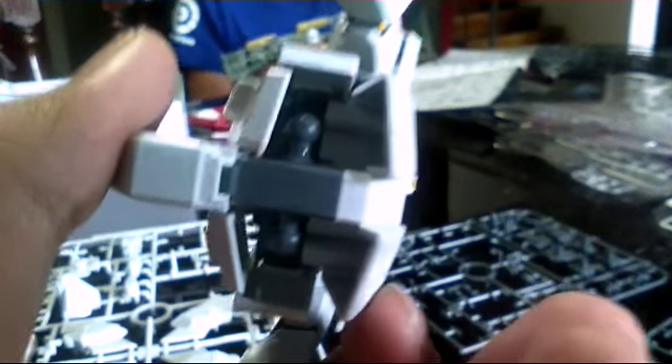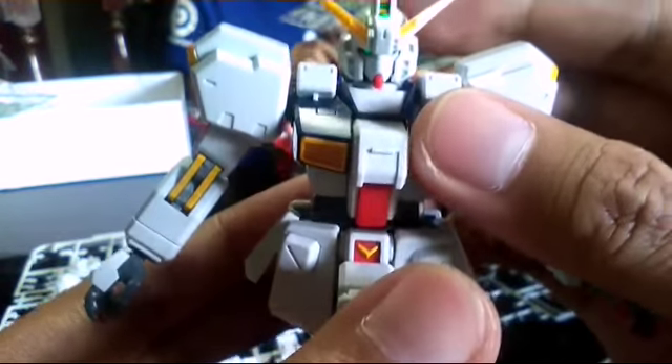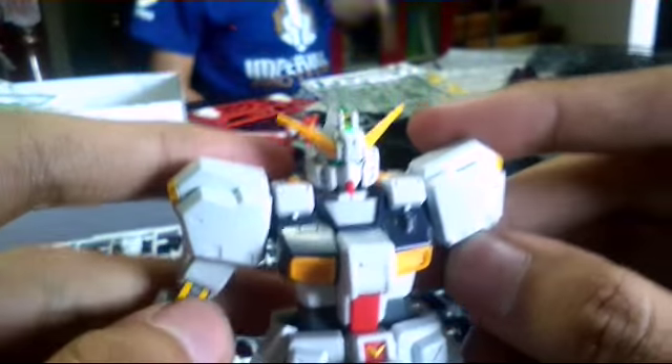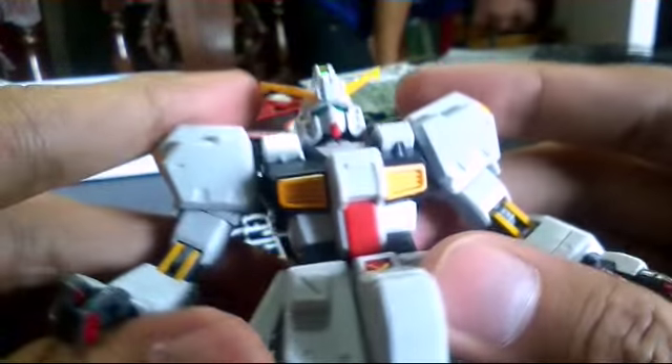I think it's really nice for this kind of posing with a stand, because the issue is it doesn't have any stand connector here. But that's just it for the third part of the work in progress build.